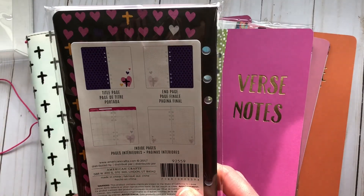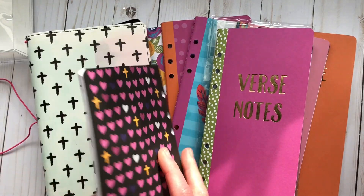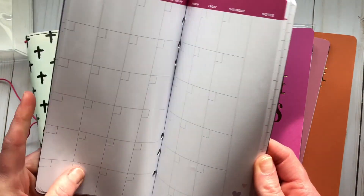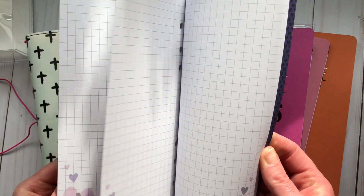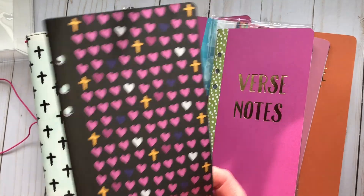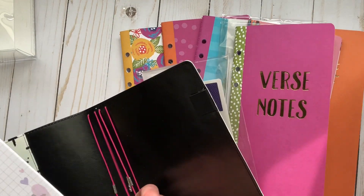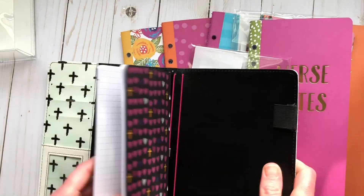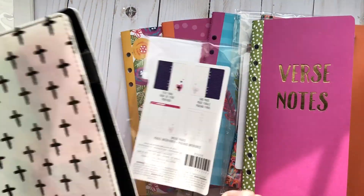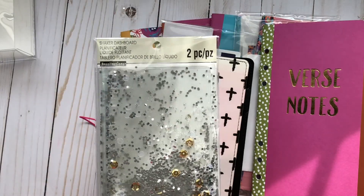I got one more — I just liked the design on this one, I thought it went well with the others. This one is just a calendar, which is pretty cool, and then there's some graph paper in the back. If you're familiar with traveler's notebooks, these all should fit really well. It will get bulky as you add more, but that's expected.